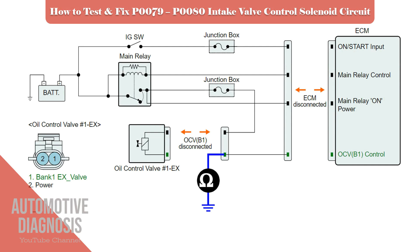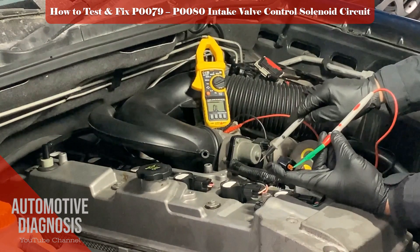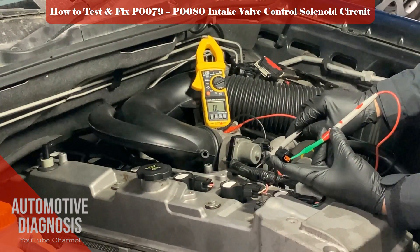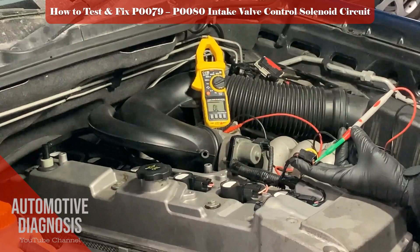You can also check for a short to ground on the control line. While the OCV connector is disconnected, use a multimeter and check the continuity between the OCV harness connector and chassis ground. In this test you should not have continuity; otherwise, the control line is shorted to ground, which needs to be found and fixed.